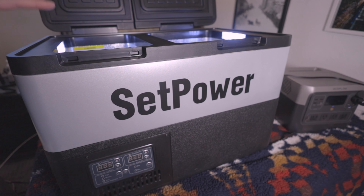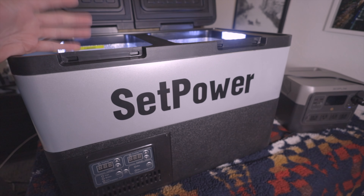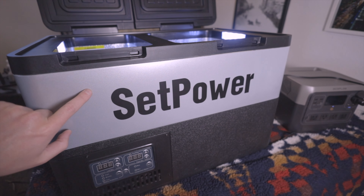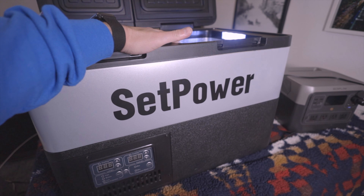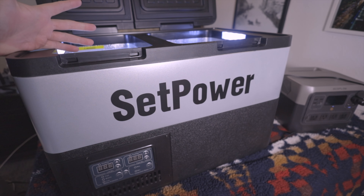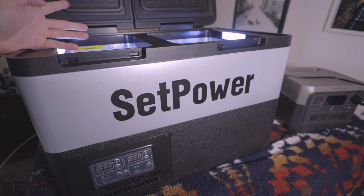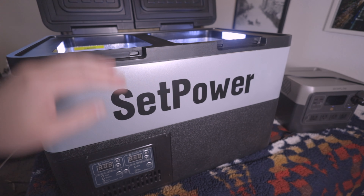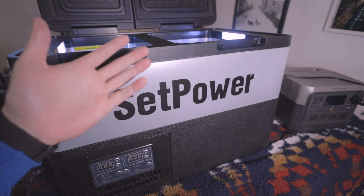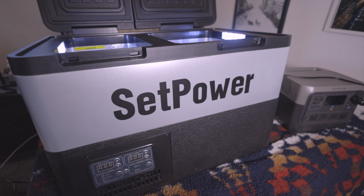One of the things I like to do before a trip is pre-chill my fridge. I'd recommend doing this no matter what brand you have — that way when you're loading everything into your vehicle, the fridge is already cold, so you're not putting meat into a warm fridge and waiting for it to cool down. The lights are on and this is plugged in but I haven't turned it on yet — it's at room temperature. Let's go ahead and turn it on and see how long it takes to get to 37 degrees.